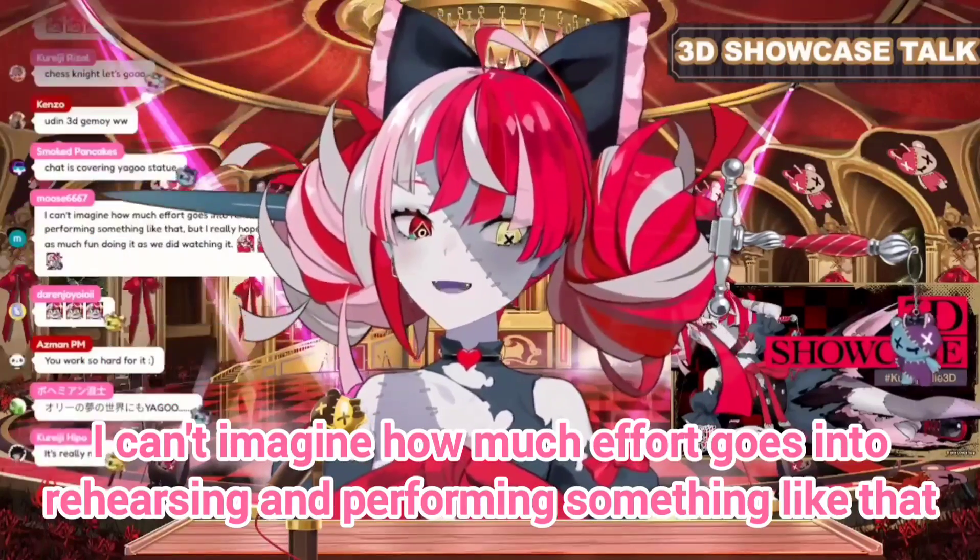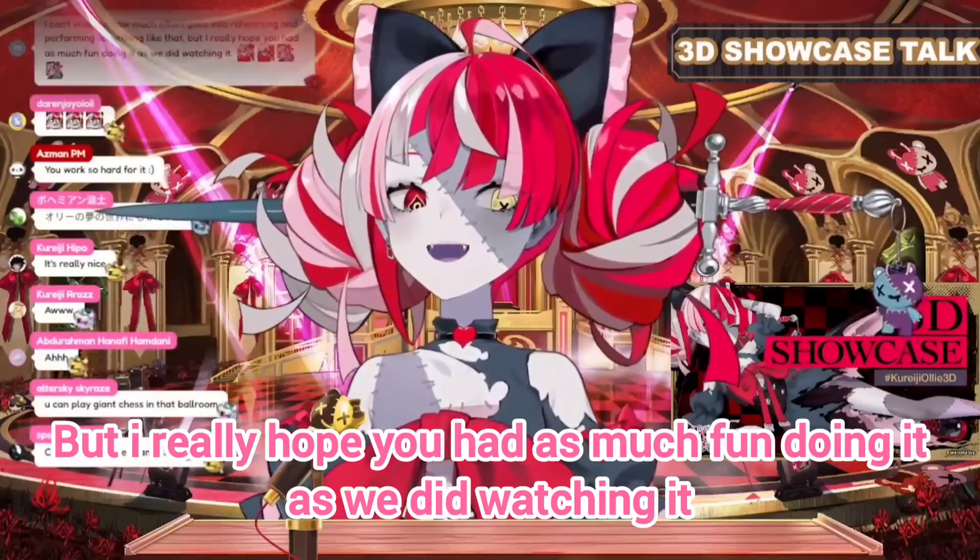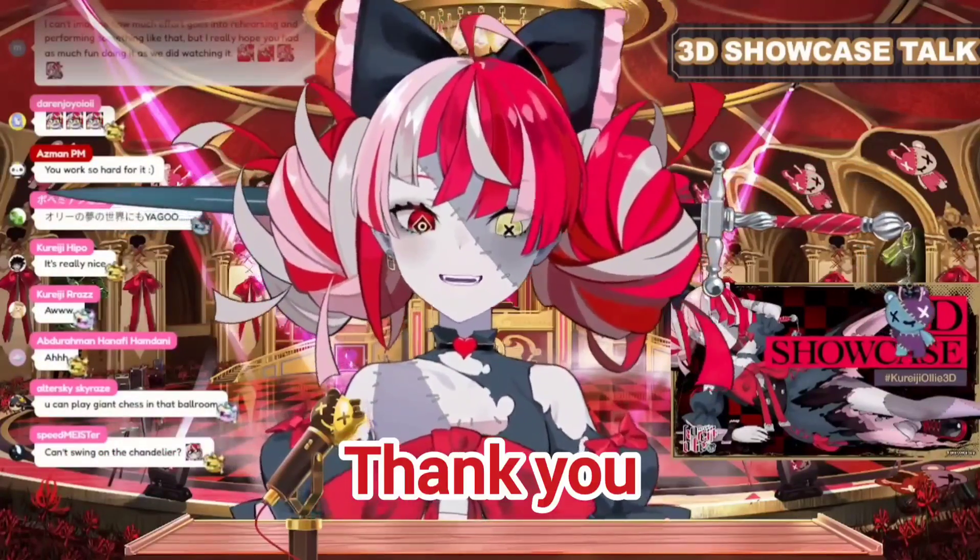I can't imagine how much effort goes into rehearsing and performing something like that, but I really hope you had as much fun doing it as we did watching it. Thank you, to be honest.